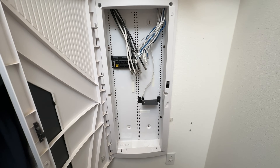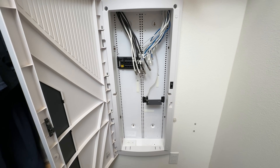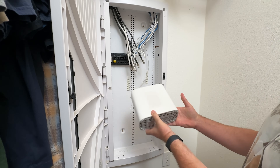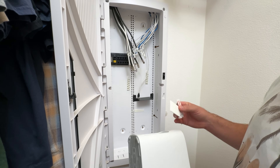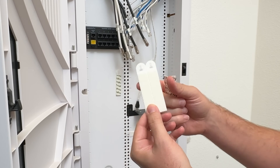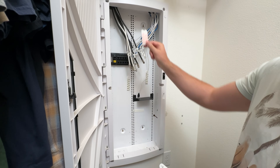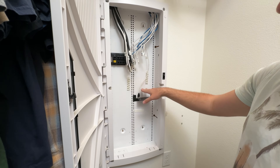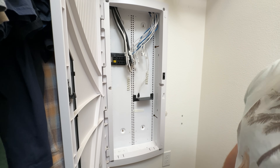What I need to do is get the internet gateway set up in here, then connect that to our wifi and connect that to our switch. For mounting, I like to use two different types of command strips. These velcro-style command strips are for heavier devices, and the regular sticky command strips are for the switch since the switch isn't very heavy. Because the gateway is so heavy, I'm going to put it on this shelf and then stick it using these command strips. Let me go ahead and get those connected and then we'll connect the power cables and the rest of the cables.